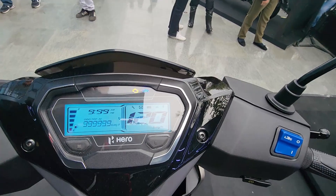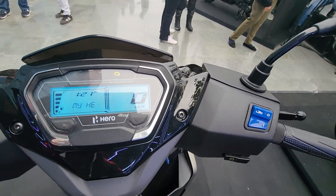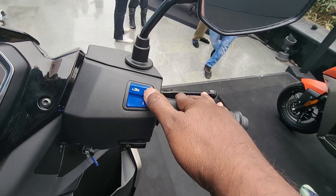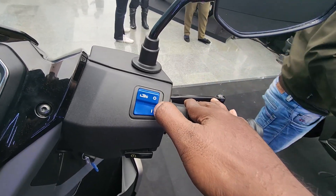It has a good blue backlit display. You have the i3s tech button which you can turn on or turn off — that stands for Idle Start Stop System. When you stop at a signal, the scooter shuts off within a few seconds of coming to a standstill while idling, and then it starts back on when you open the throttle. That is the patented i3s tech which Hero introduced across their scooters and motorcycles, and it has been saving a lot of fuel and helping riders save money.